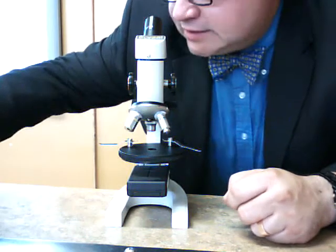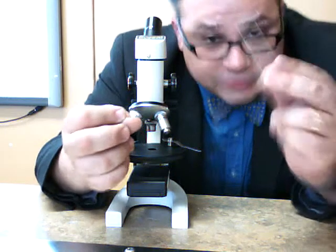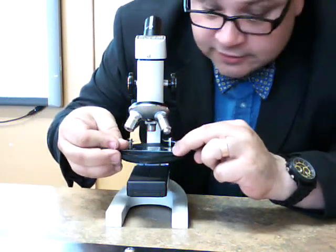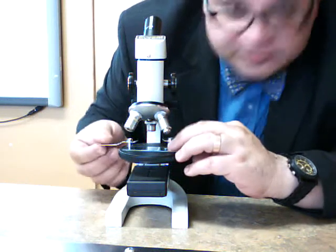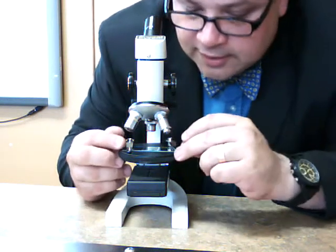So take your prepared slide, whichever you care to view first. I'm going to look at the Elodia slide first, and carefully place it on the stage. Lift the stage clips and use them to secure the slide.